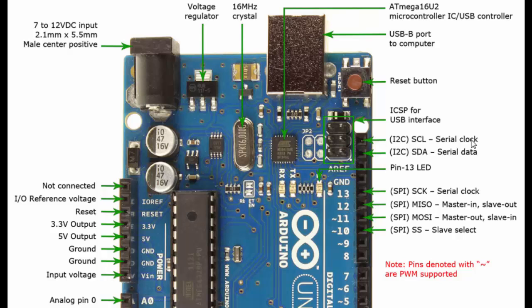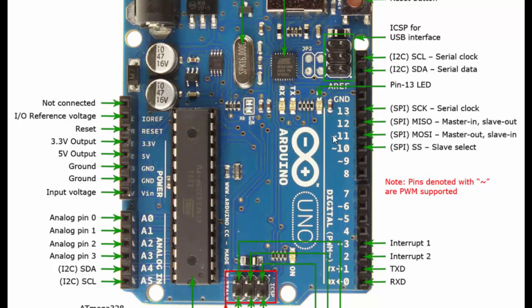In SPI, we have separate lines: MOSI (Master Out Slave In), MISO (Master In Slave Out), and a Slave Select line to select among multiple slaves. So SPI has four lines and can transmit and receive simultaneously, making it full-duplex. There are dedicated pins for SPI on the board — you can see the small lines in front of pin numbers.